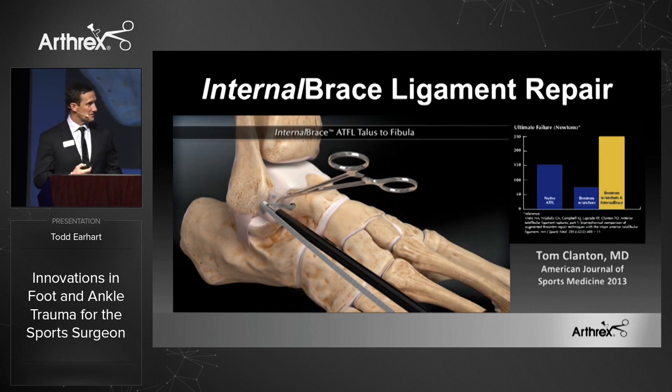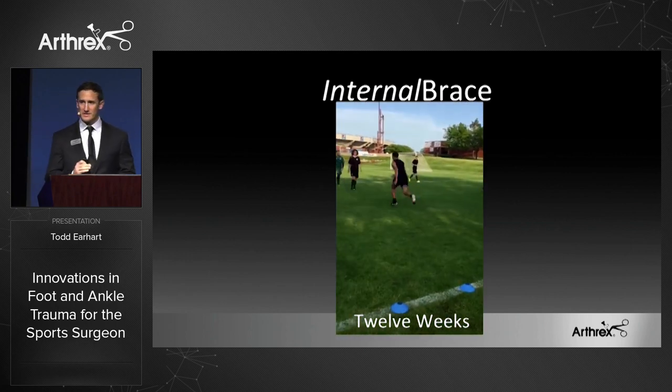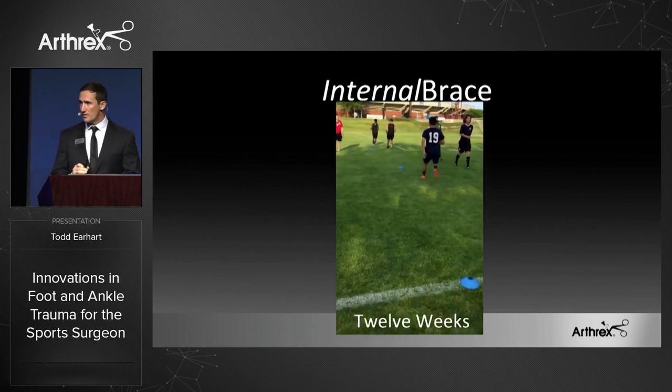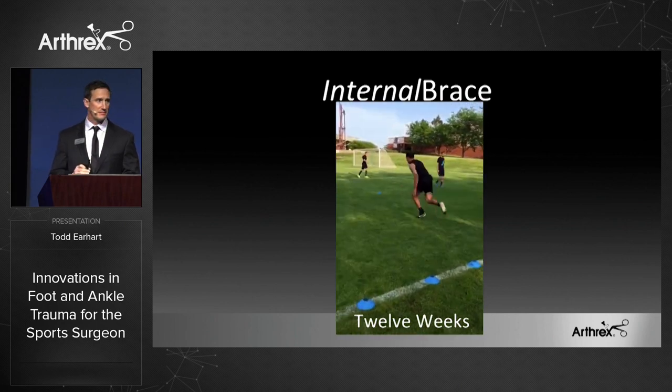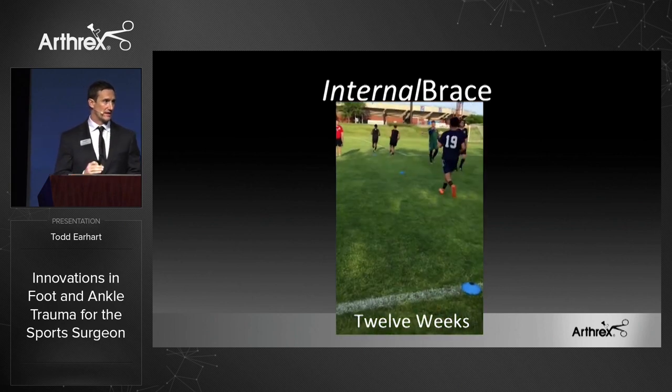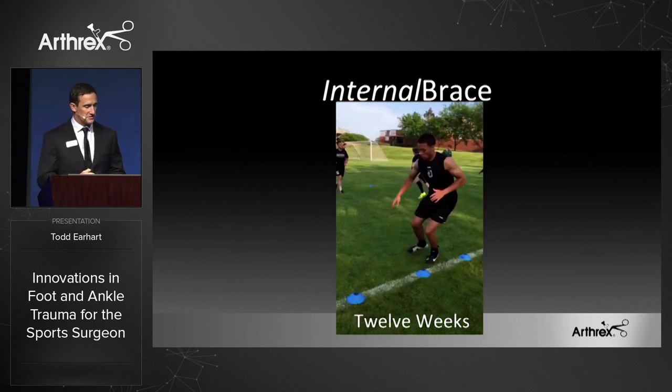This is an example that was sent to us from Dr. Coetzee out of Minneapolis. This is a patient that's 12 weeks out from his right Brostrom. Typically at this point, if it was a standard Brostrom, he would just be coming out of his splint at this time. And again, a major league soccer player that's 12 weeks out.